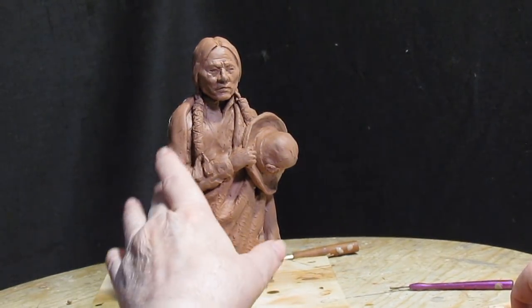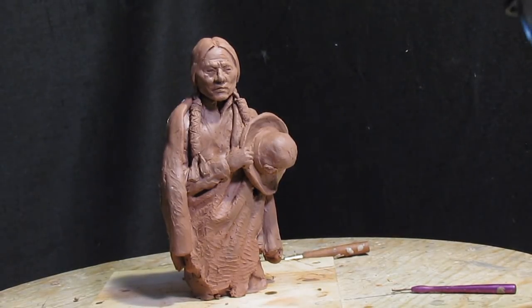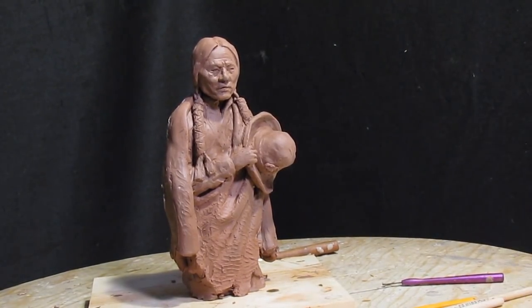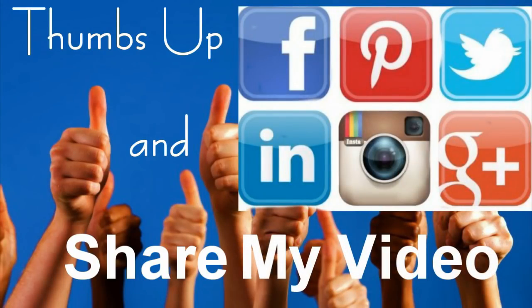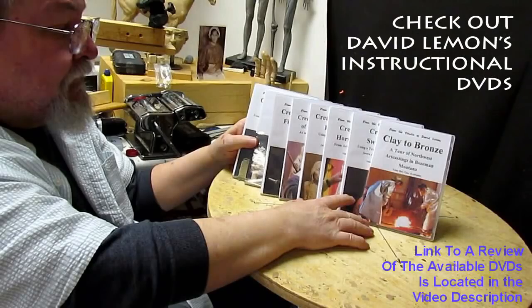Setting bowl is done. Until next time, give me a thumbs up and share my video. And check out my instructional DVDs — the link is down below this video. All right, see you next time.